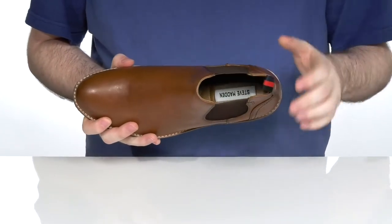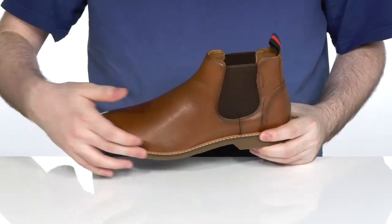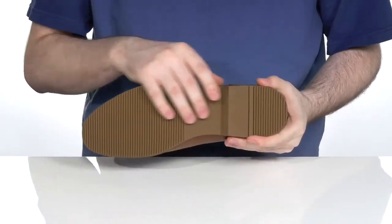With a breathable textile lining on the inside to keep you cool, there is a foam footbed in the bottom to make sure you're comfortable as you're walking around. With a well-stitched midsole, it's gonna add some extra durability to the boot itself.